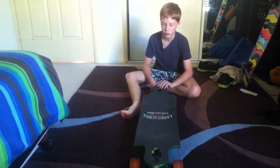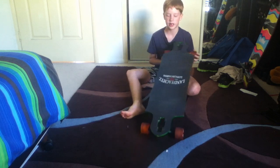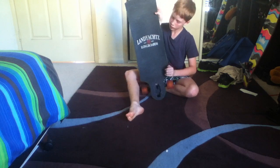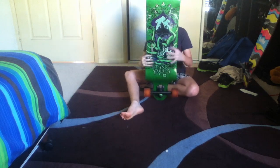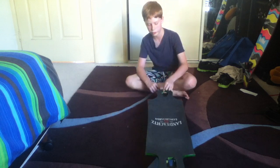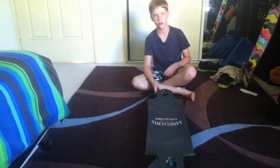Hey guys, today I'll be doing a review of the Land Yacht Switchblade 36. This board is a great board — I would recommend this to anybody because it's just so good. I love it and you would probably love it as well.